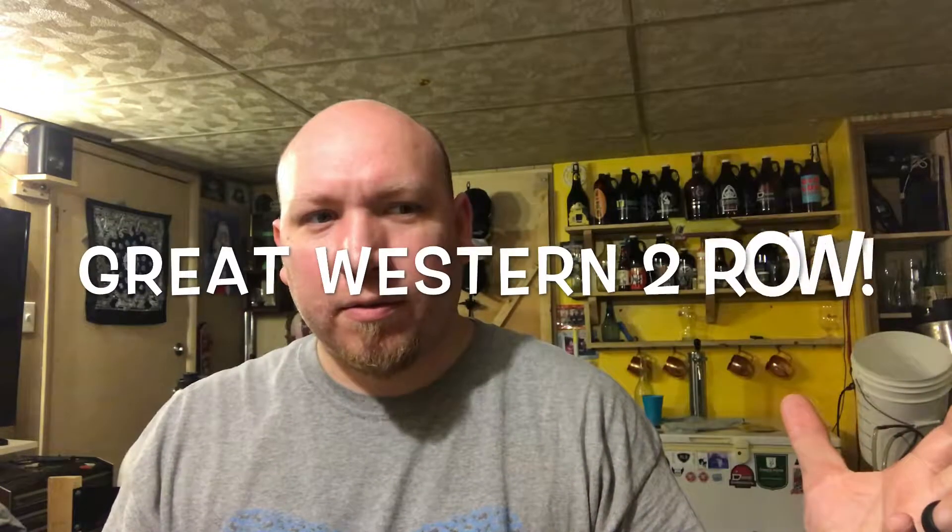Welcome back to another episode of Best Brew Ever, continuing the back-to-basics base malt experiments. This is the third one — I did the Maris Otter, the Northwest pale malt, and this one is Sugar Creek Yield pale malt. All of them used eight and a half pounds of grain with the California common or California lager yeast.